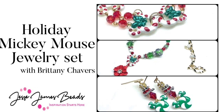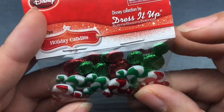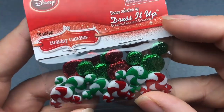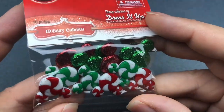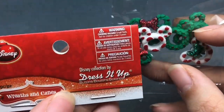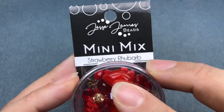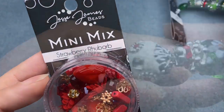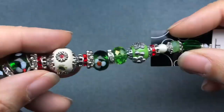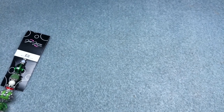Hey there, it's Brittany Chavers and I am back today with Jesse James beads and Dress It Up buttons and we're going to make some jewelry. I'm going to be using holiday candies. This is a Dress It Up Disney collection of buttons. I'm also going to be using wreaths and canes — it's got little Minnie and Mickey wreaths and candy canes. I'm going to be using some glue and some Jesse James beads, some strawberry rhubarb mini mix and this elf strand from the holiday line. So let's get started. We're going to make at least a bracelet and a necklace but we might make more.